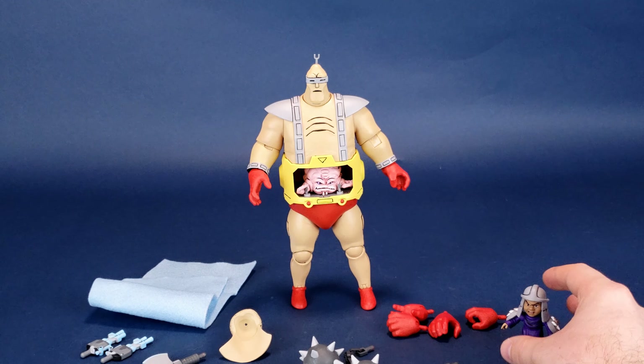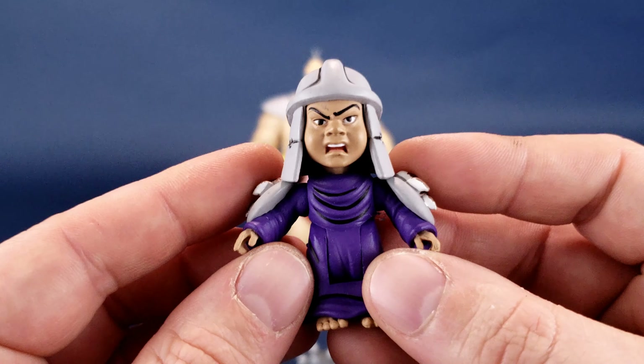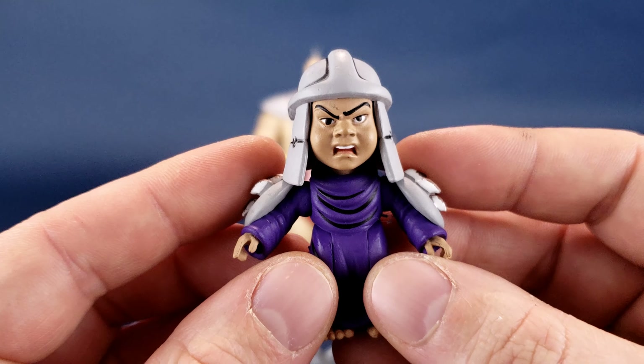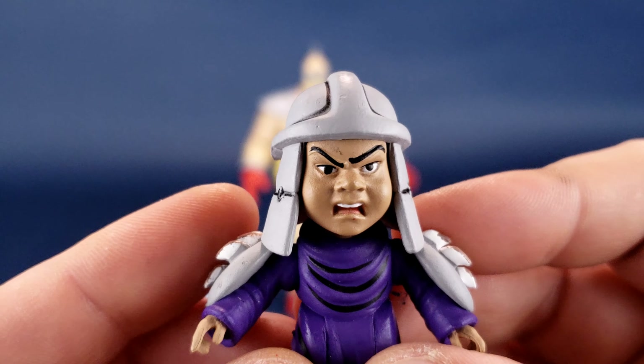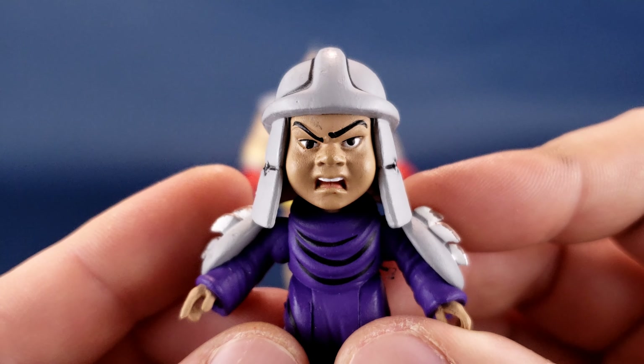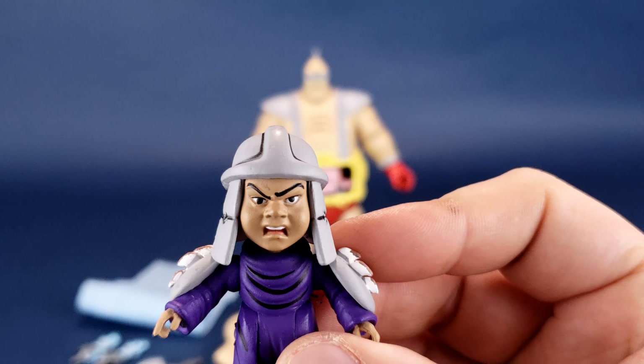I want to look at this next because it's adorable — we get a little Baby Shredder, again episode-specific. You can see the face, the look on his face — I don't know if he's just got himself a boo-boo. Maybe he needs a bit of a band-aid.